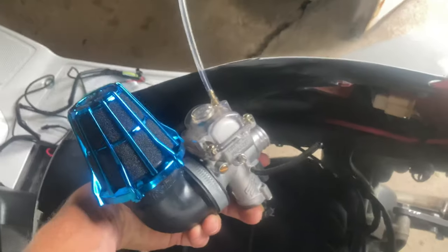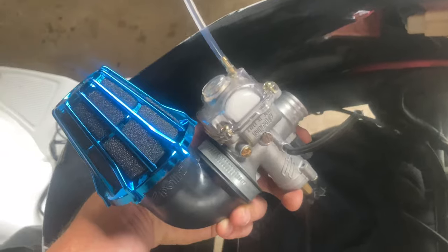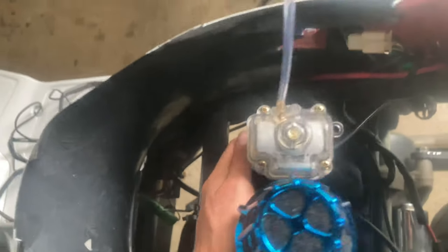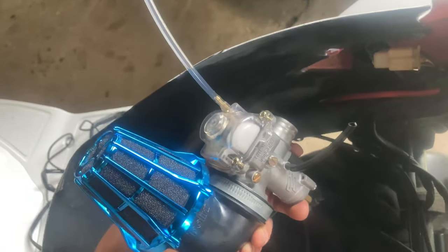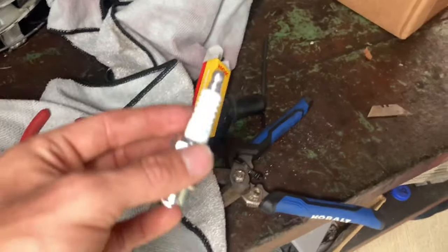The 110 jet is in there. I like this clear float bowl because it really shows you what's going on and it doesn't leak — looks kind of cool, I'll see how long I can run with it. Got everything hooked back up and the new spark plug cap on.